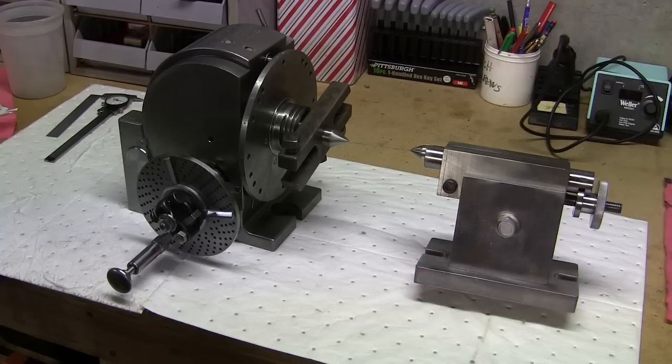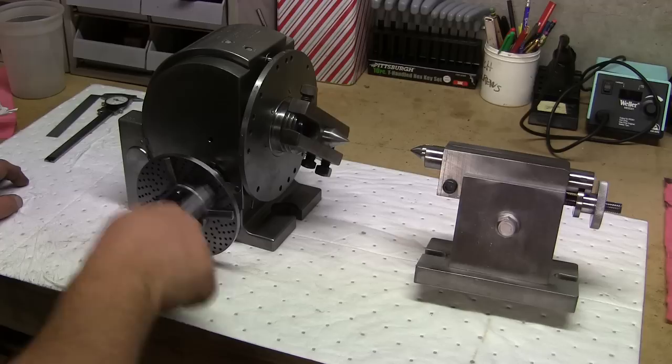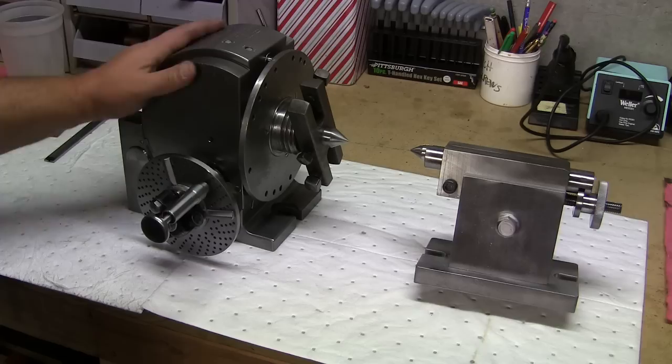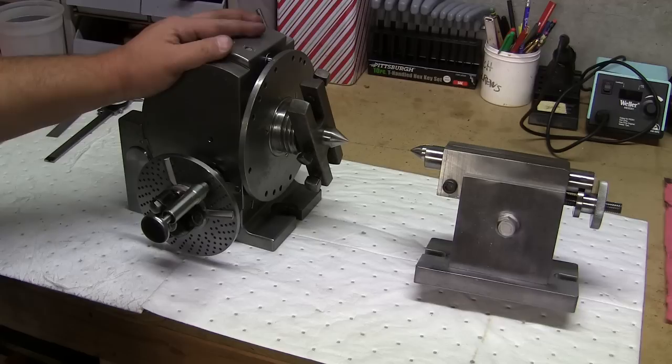Now that it's all said and done, just wanted to give you a quick look at both of the pieces together. Looks like a different dividing head altogether, if you ask me. Obviously when you clean these things up, they really come back to life. I think this was about, in total, about 16 or 17 hours altogether — taking it apart, degreasing, buffing, de-rusting, and then assembly. So there you go, that's what it looks like, all done.